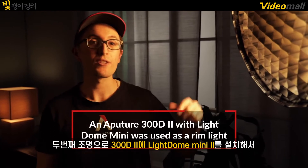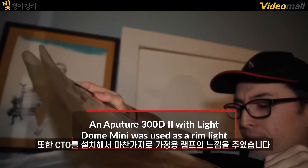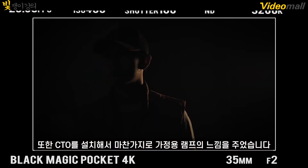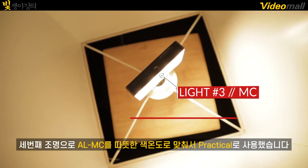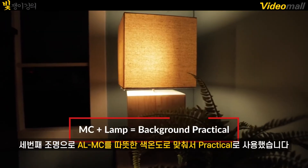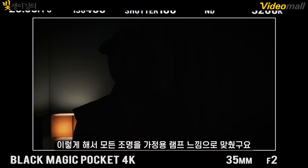For our second light, we have the 300D Mark II with the mini dome 2 to act as our rim light for our talent. For this light, we also added CTO to act as another household lamp off camera. For our third light, we have the Aperture MC set to a warmer color temperature to act as a practical within our scene. This really just helps establish that all of our lights are supposed to be lit by household lamps.